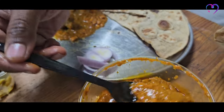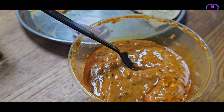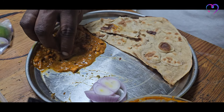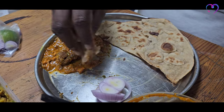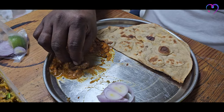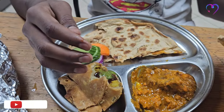We have to order with the mutton or the mutton pieces. Let's make the gravy and make it very spicy. This is a tandoori roti — it's a little bit hard, not soft. The masala is super. The downside is that the mutton is a little bit hard.